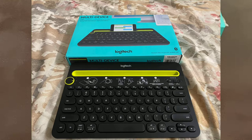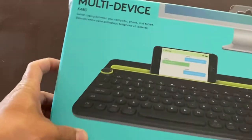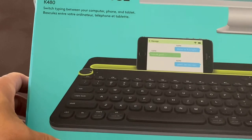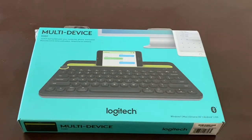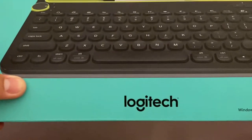Hello, my YouTube friends! Today I've got my new toy right here — it's a Logitech keyboard, the model K480, a multiple-device keyboard. This keyboard will give you connection to your phone, your tablet, your computer, pretty much any device. I'm going to open it, connect it to my phone, and test it out to see how it works and how cool it is.